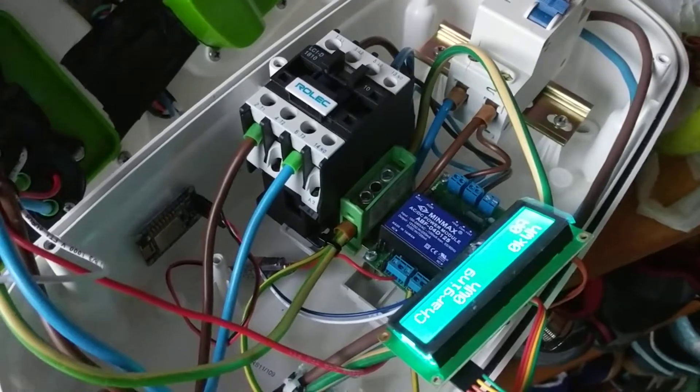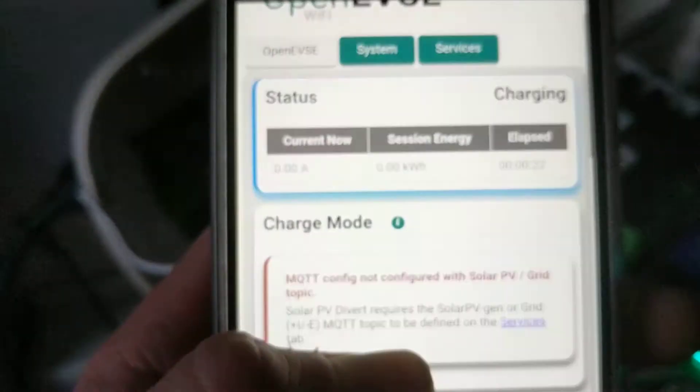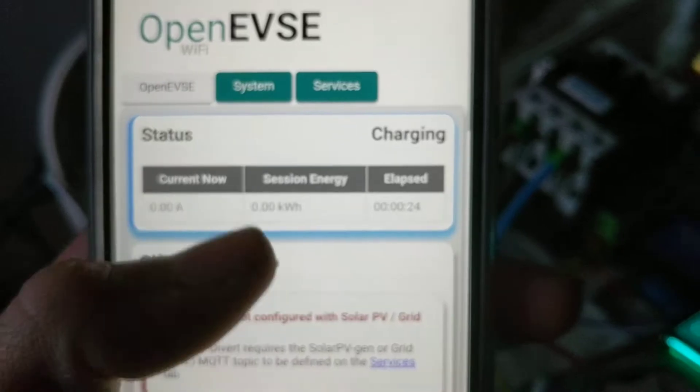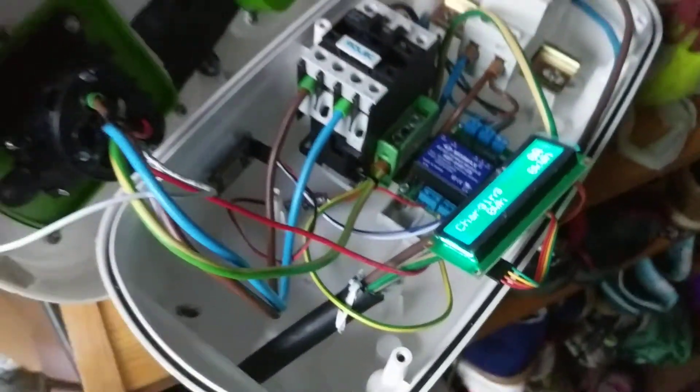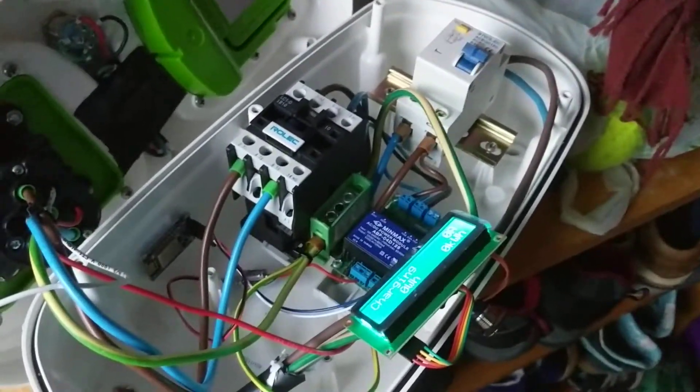We can use the mobile interface to show us what the LCD would show. Time limit will still work; energy limit won't work without the CTs. There we go — OpenEVSE inside a Rolex wall pod charger.